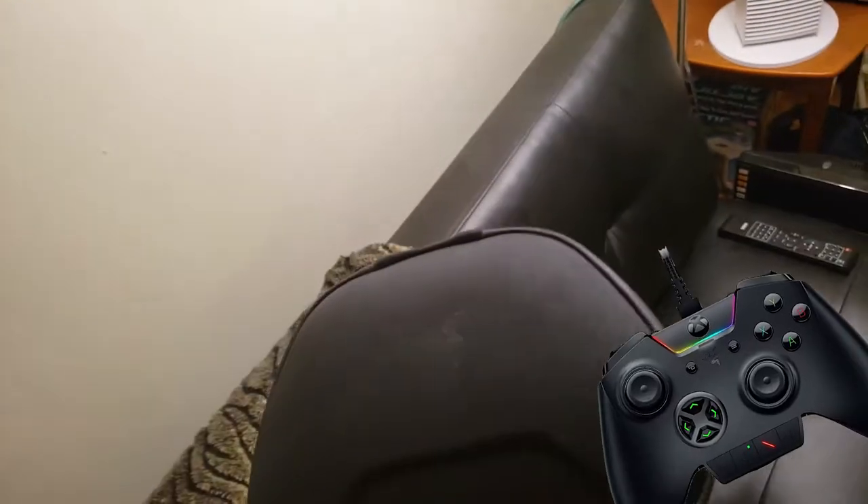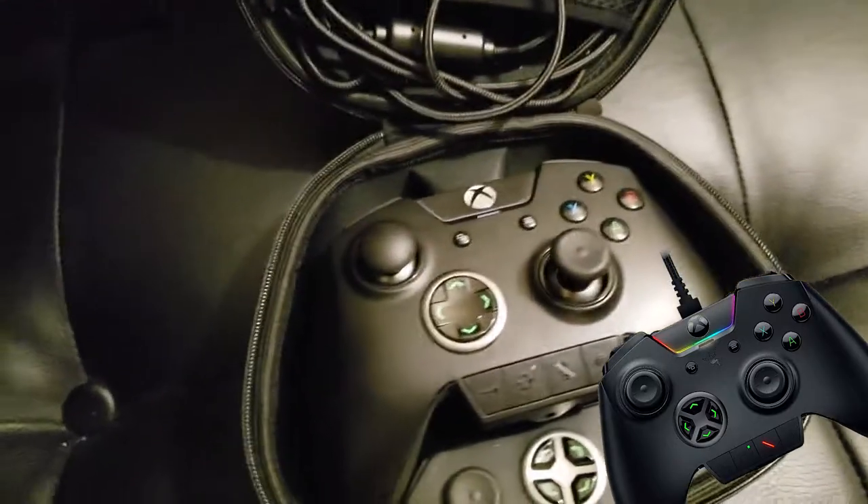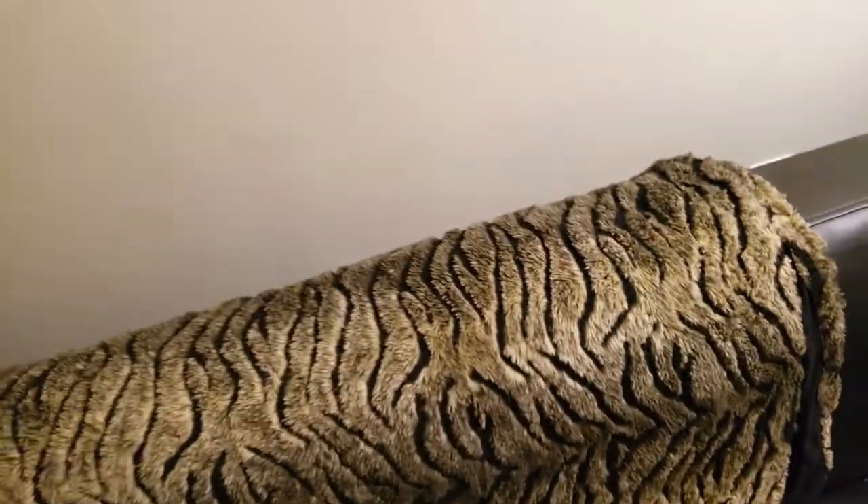Now we're gonna open up the inside part here. I've got this bag and it's attached to a hook, so no one can rob me of that very easily without detaching a bunch of things. We've got so much room down here. This is the case for my Razer Wolverine Ultimate controller, which I always say is the best controller in the world. We're loading the bag back up.